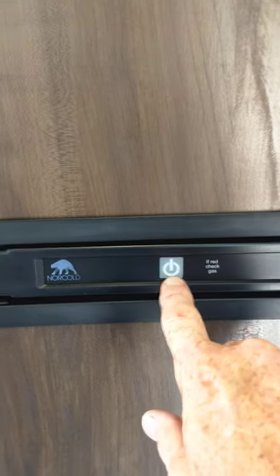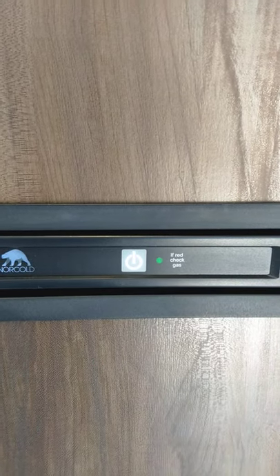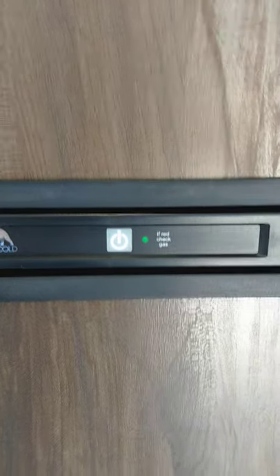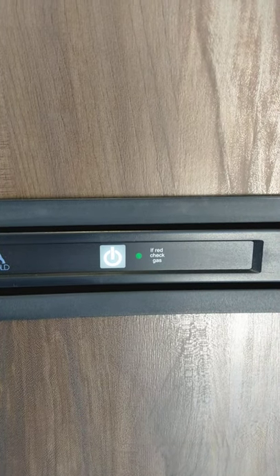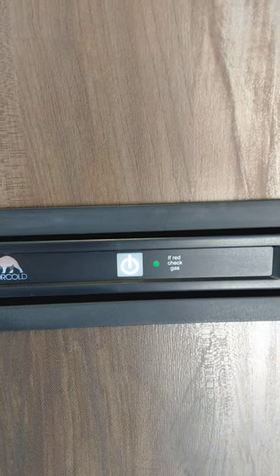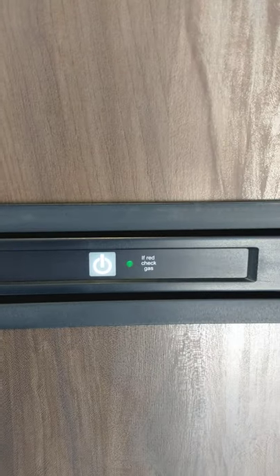Your refrigerator is a gas absorption Norcold refrigerator that runs on 110 AC or LP gas. You turn it on right here and it always seeks out electricity first — as soon as you turn it on it looks for 110 AC, and if it can't find it, it automatically switches to gas. If you're using AC power and there's a power outage in the middle of the night, it'll automatically switch over to gas. You can also pull it down the road on gas since you're not plugged in. And you've got a nice size freezer too.